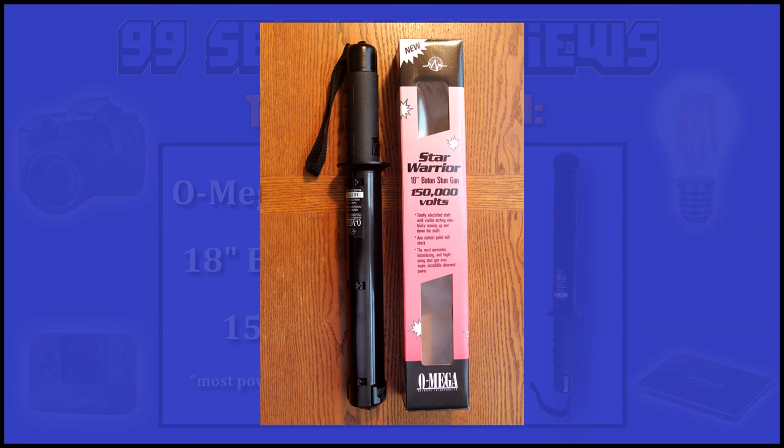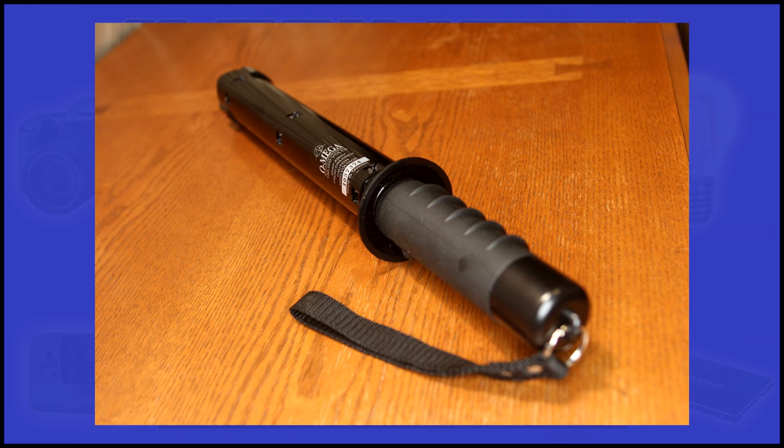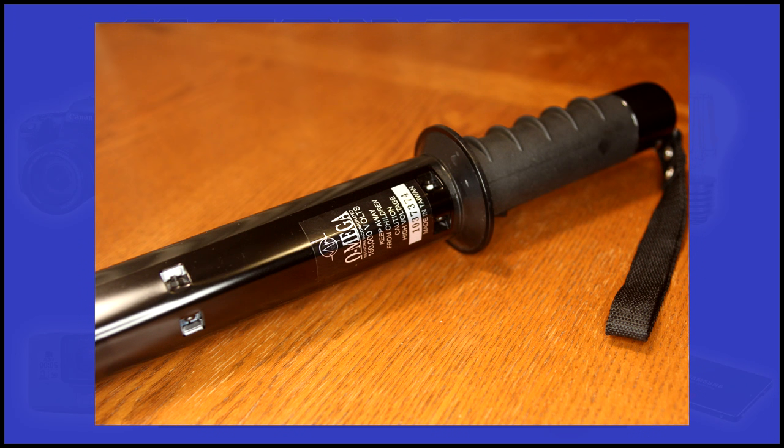Let's just start out by saying this thing looks like something that would be police issue. When you hold it in your hand, this baton is heavy — two and a quarter pounds of steel and plastic. To be honest, for over $100, I didn't expect this much plastic. I mean it feels strong and solid, but close up some of the plastic looks kind of cheap.